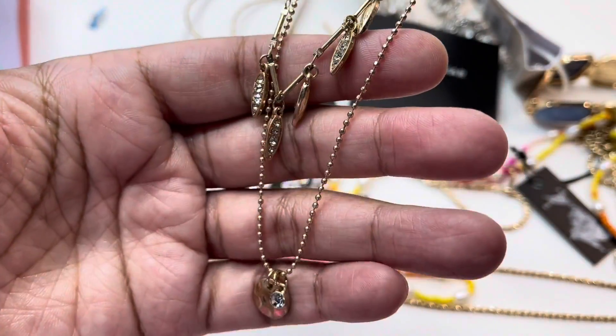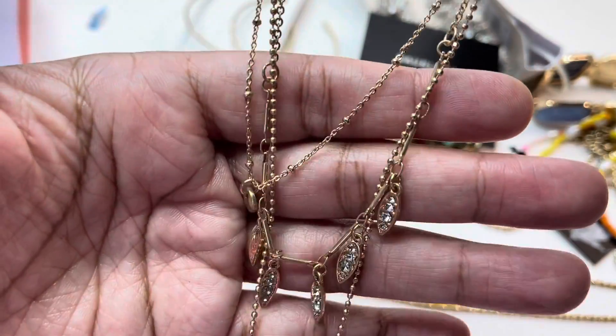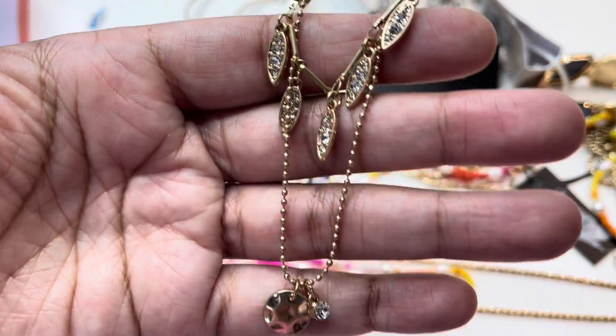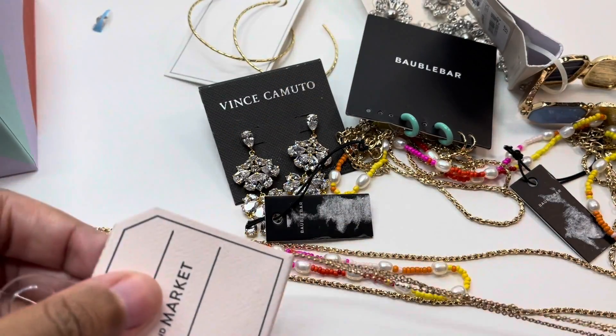We have another necklace. This one is a single necklace but it has three strands. It has some CZs, it's gold tone, and it's very dainty and pretty.